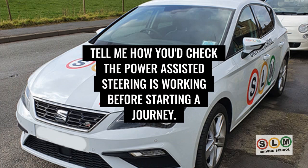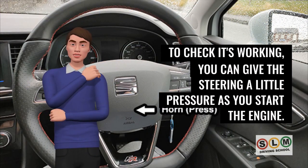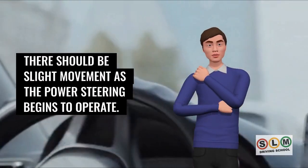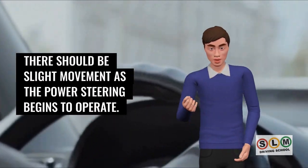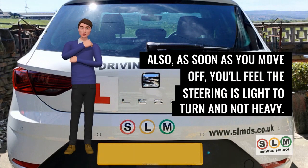To check the power-assisted steering is working before starting a journey, apply a little pressure to the steering as you start the engine. There should be slight movement as the power steering begins to operate. As soon as you move off, the steering should feel light to turn and not heavy.